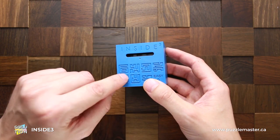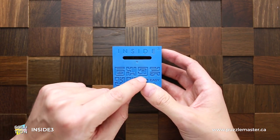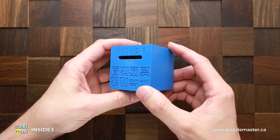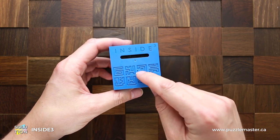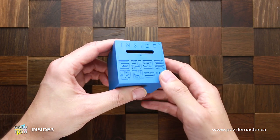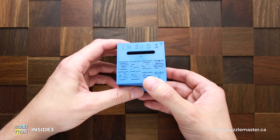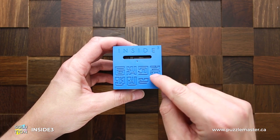Now the ball is right here and it falls down to the third level. It's pretty easy — you go all the way to the right, on the top, then to the left. Now you go through this part in the middle and the ball will fall down to this small maze.